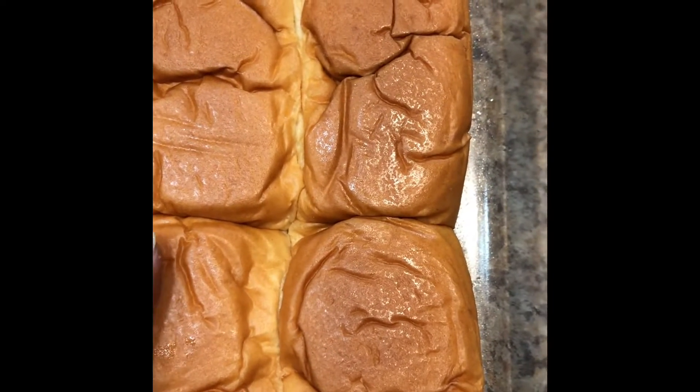We have some Hawaiian mini sub roll bread here. It should already be separated, but just in case it's not, you want to slice that straight down the middle like so.